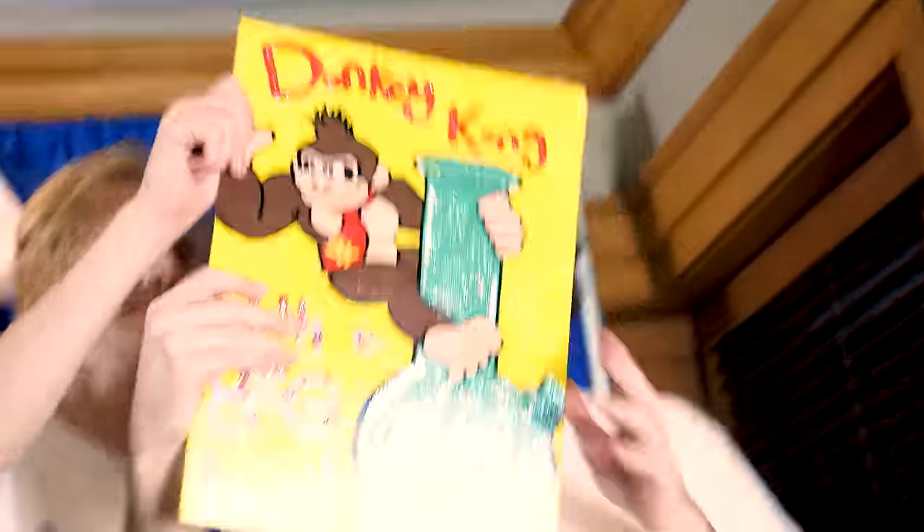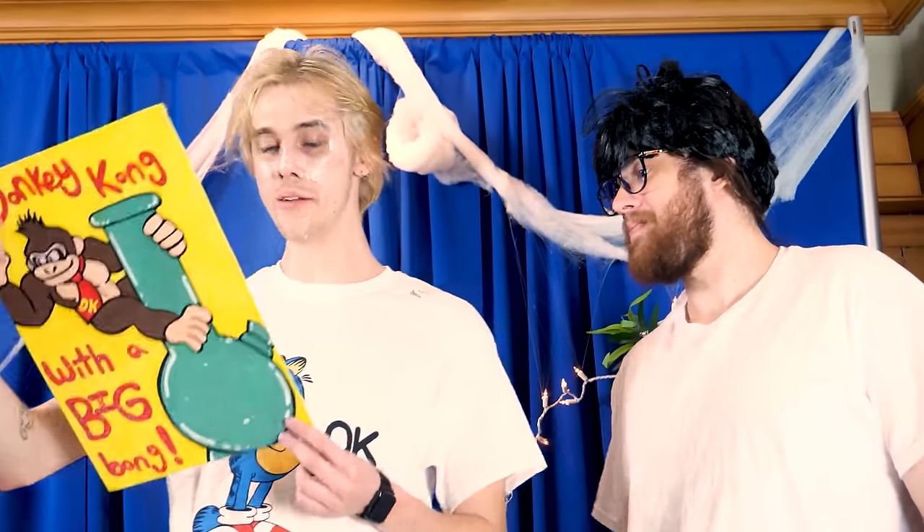What is this? Don't throw that to the side — what the hell is this thing? Look at that. It's Donkey Kong with a big bong. No pressure to shout me out, by the way. Alright, well, we won't then. Thank you.